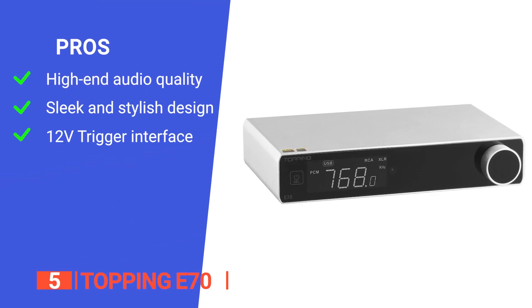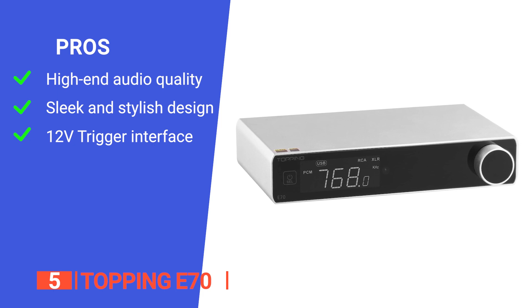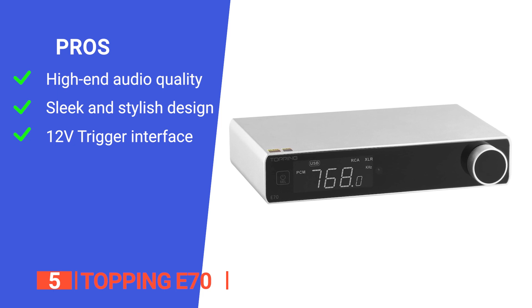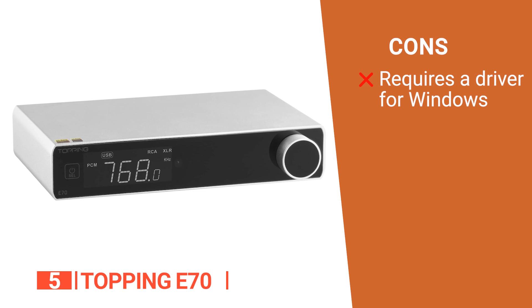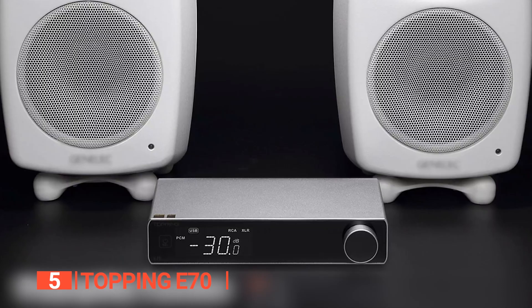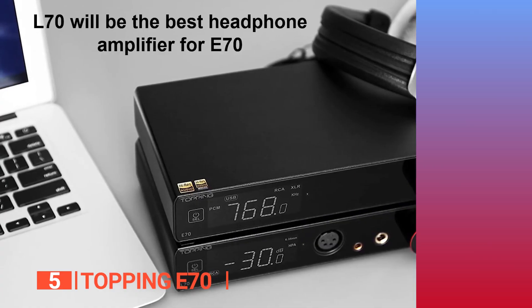Its pros are: it has high-end audio quality with an 8-channel DAC chip and a brand-new IV conversion circuit; it has a sleek and stylish design with a fully matched design language and style with the L70 headphone amplifier; and it has a 12-volt trigger interface that allows for easy synchronization between the E70 and L70. However, it requires a driver for Windows applications. The Topping E70 is an excellent choice because it vastly improves sound quality across a wide range of systems.